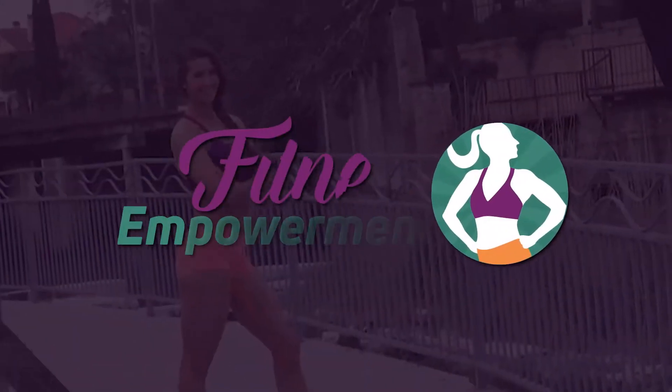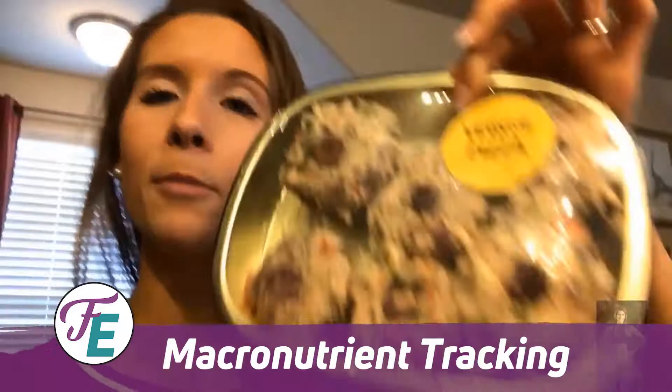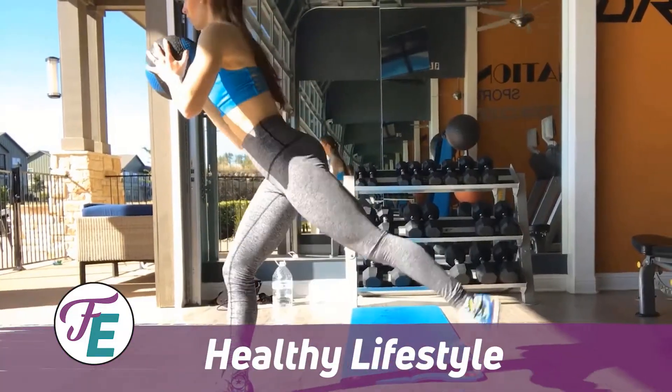I'm super excited for tomorrow's video because I have a big announcement to make. Let's hop into the video and get to it. Welcome to Fitness Empowerment by Dani — a brand dedicated to flexible nutrition, macronutrient tracking, and a lifestyle without unhealthy extremes.